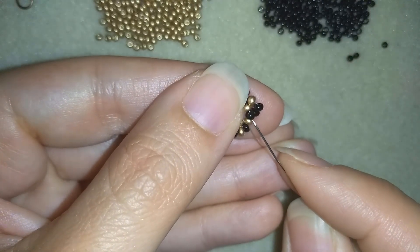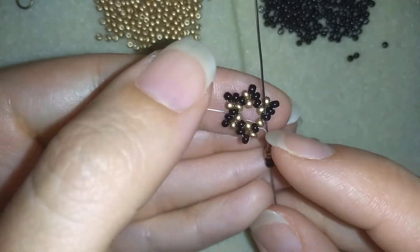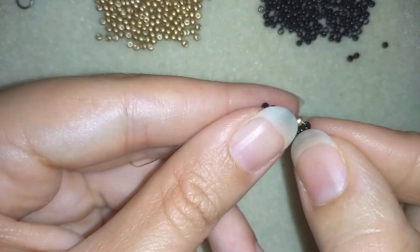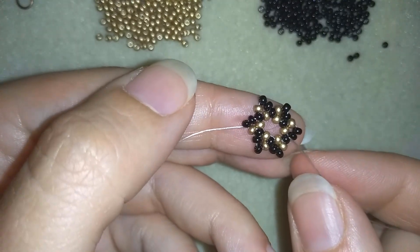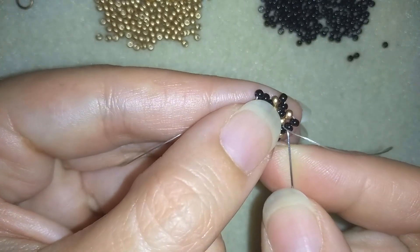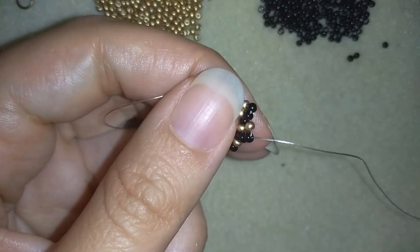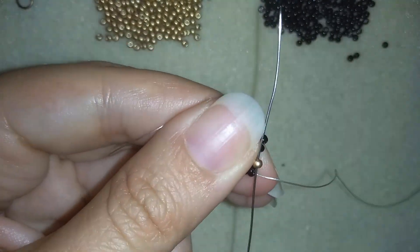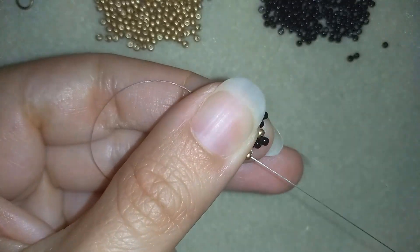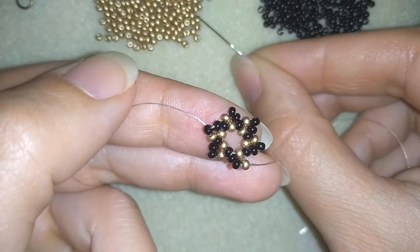Pay attention here — I'm going through this black bead, not the one above. Now I want to go through these two black beads and then also through the golden. Now I'm going to add two golden beads and go into the following black.